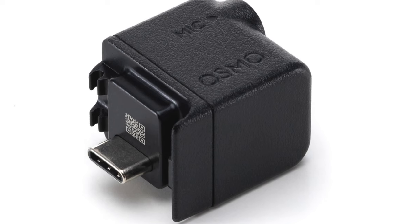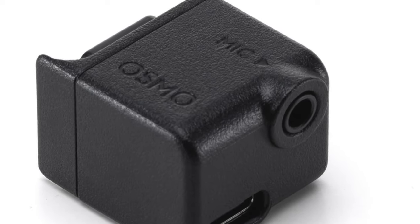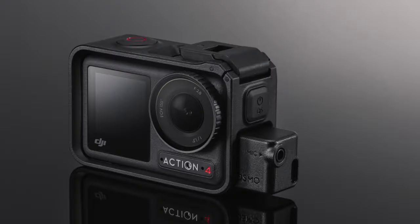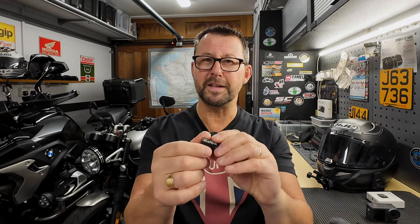Hello folks, welcome to the channel and welcome to The Man Cave. So this is my first video of 2024 and before we start I'd just like to say a very big thank you for your nice comments that you left over the Christmas and New Year period. So let's crack on. Today's video is all about this little adapter from DJI — it is their 3.5 millimeter audio adapter, and it fits into the side of your DJI Action 4.